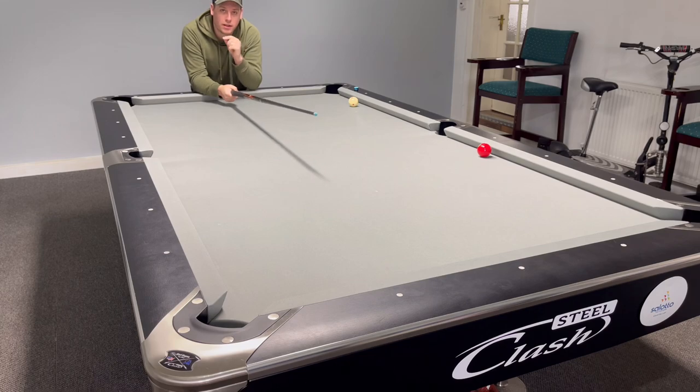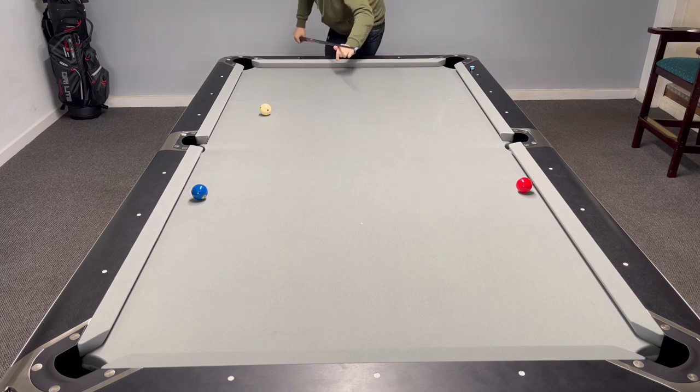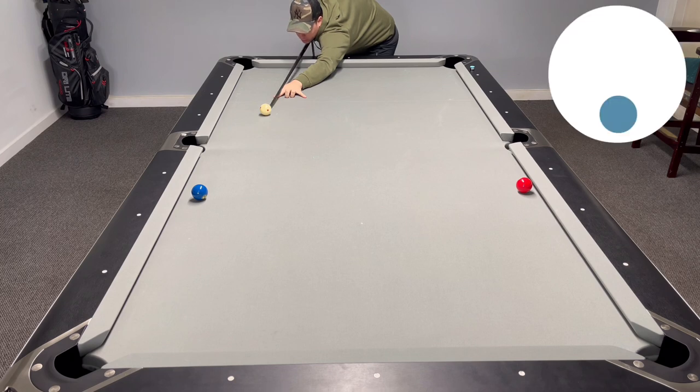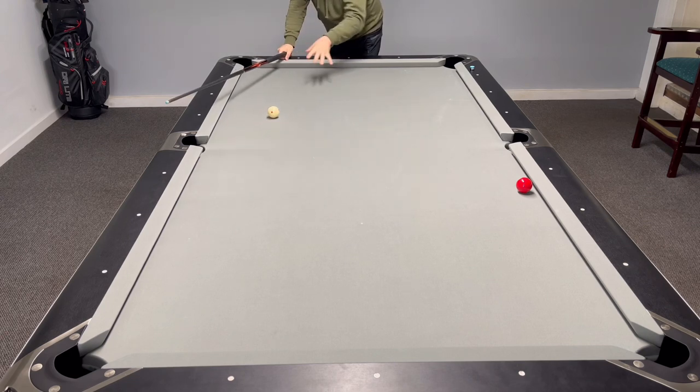I'm going to play this shot with just draw — no spin, just drawing the cue ball back. Watch where the cue ball goes. This is pure draw, no side spin at all. See how it comes back up in a straight line? It didn't come back over here and fire over there — it just comes straight back.